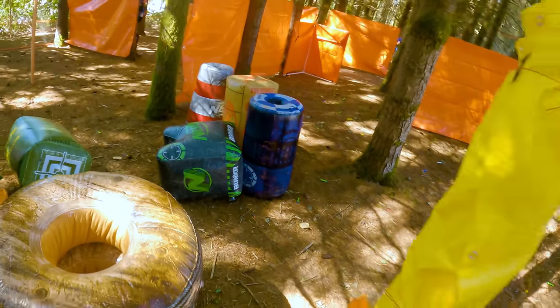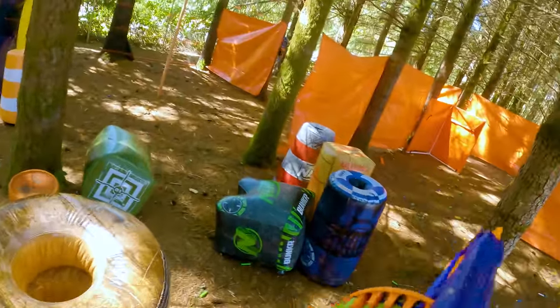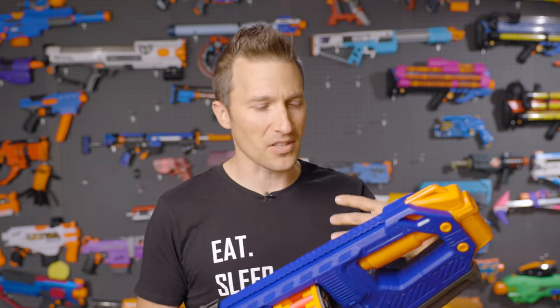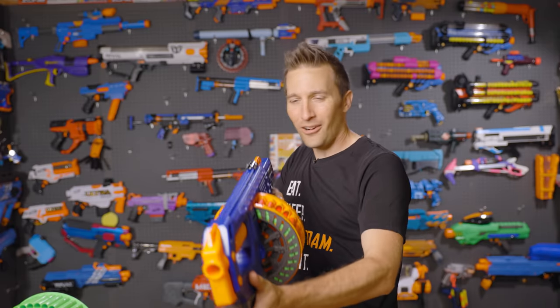I think where this blaster really excels is that scavenging play where you don't really carry too much on your body. You've got this blaster, and then you top off your darts as you're running around picking them off the ground. I think this blaster would make an excellent choice for HVZ, especially for somebody that just wants a no-frills loadout and wants to keep things simple. It's got a standard rev trigger — rev, fire, all you want.